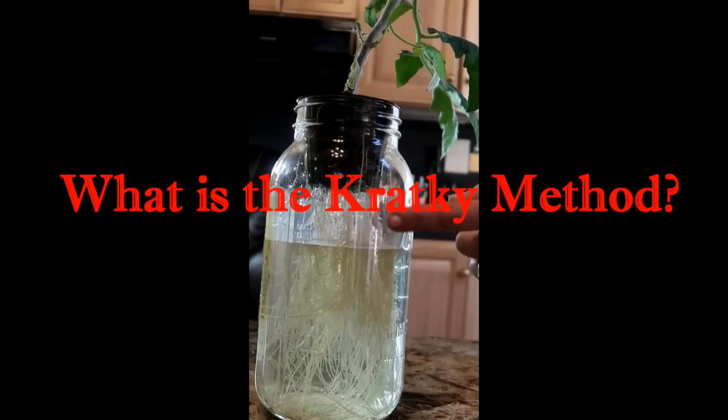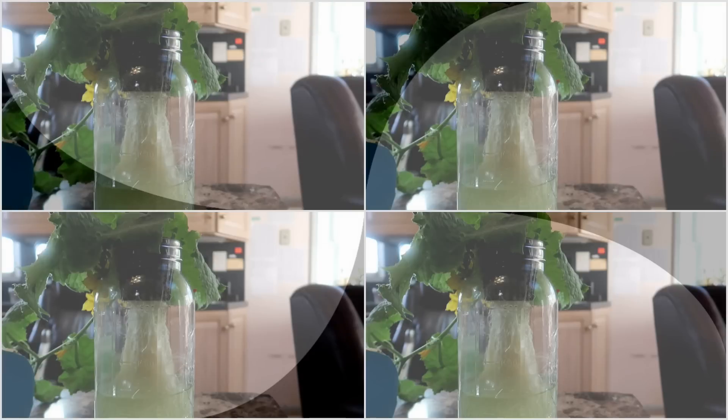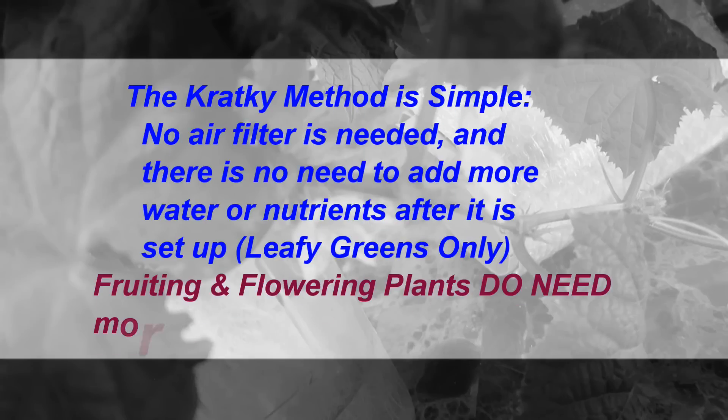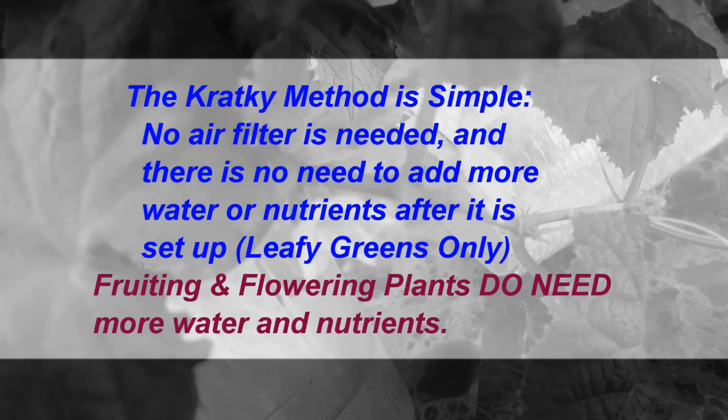Hello, everyone. In this video, I'd like to talk about what the Kratky method is. The Kratky method is a hydroponic method, which means the plants grow in water rather than in soil. What makes the Kratky method unique is its simplicity. There is no aeration, no water movement, and generally there is no reason to change the nutrient solution.